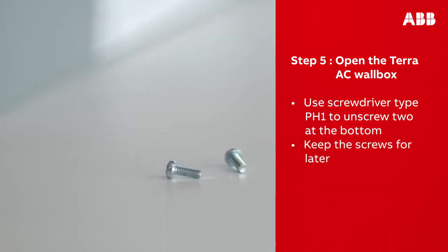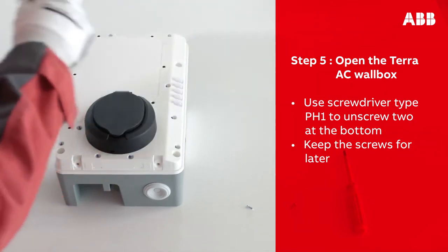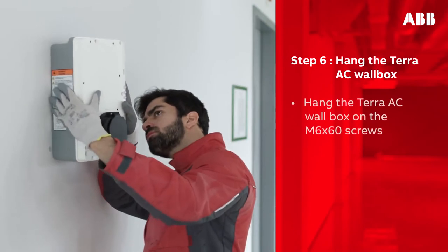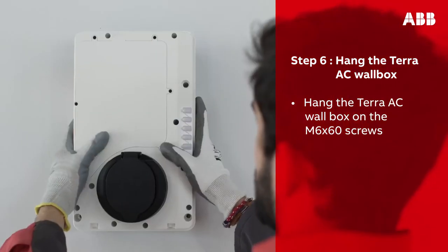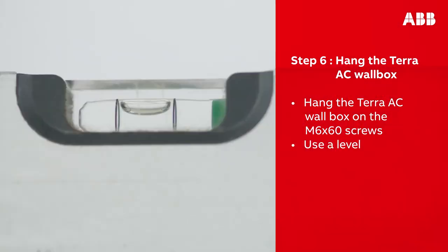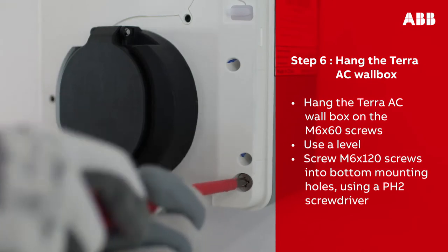Open the wall box and unscrew the two screws at the bottom of the wall box. Make sure to keep the screws for later. You should now be able to open and remove the cover. Take the Terra AC wall box and, using the notches on the back of the box, hang it on the protruding screws on the wall. Use a level to ensure it is not crooked.